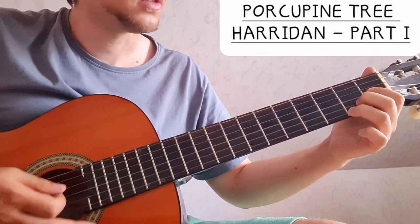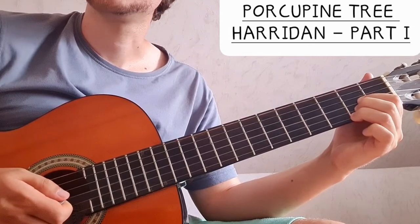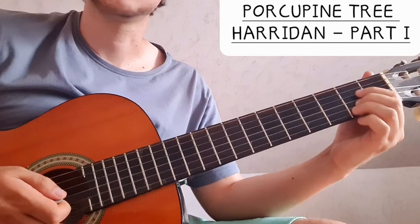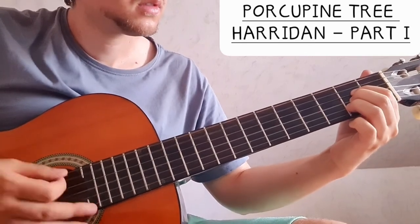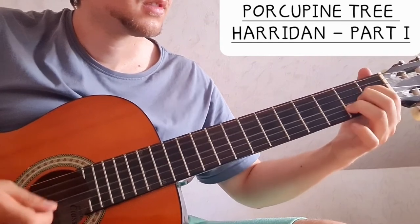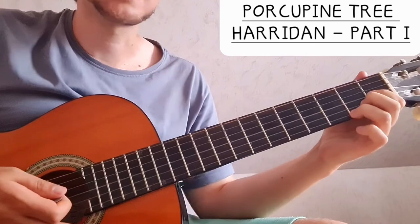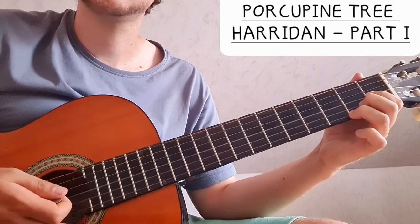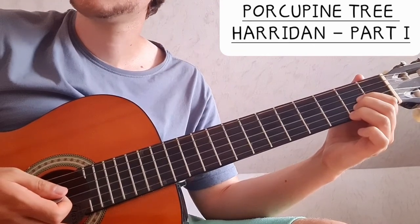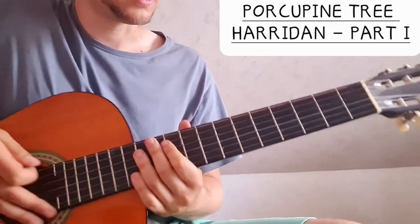That sounds a little bit like 'Nice Dream' by Radiohead — they also have this kind of thing, it's a bit different. Or a bit like 'Pure Narcotic' maybe — one of their older songs had a similar chord progression there.